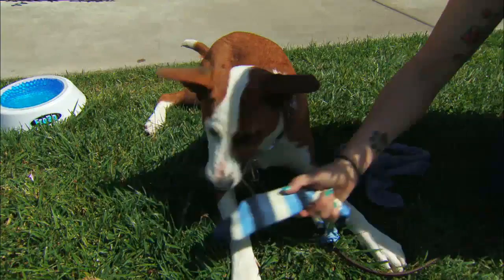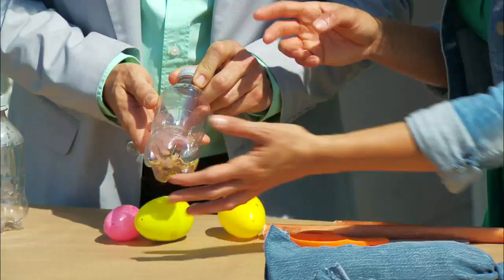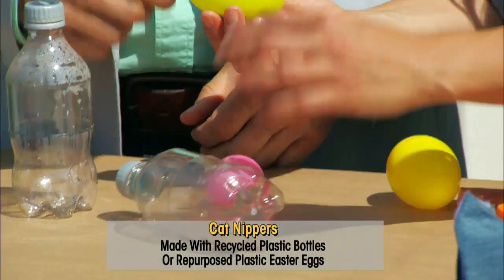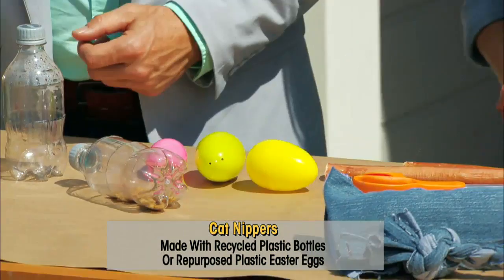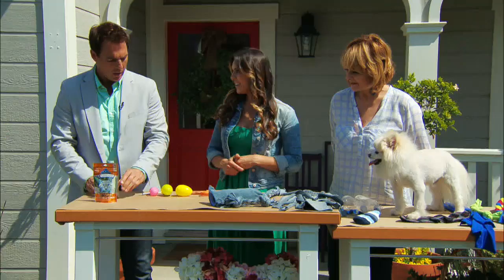So we'll start out with our cat toys. These are made out of plastic bottles — we just took an exacto knife, and because cats love to forage for their food, this gives cats something to do. We also have some plastic Easter eggs that we're repurposing from Easter. Just take an exacto knife, cut a small hole in it, and they knock this around to try to get the food out. They can bat out the food or just roll it around — it's a lot of fun for your cat.